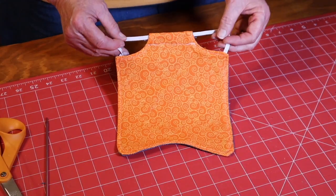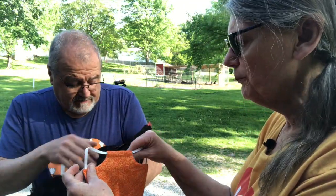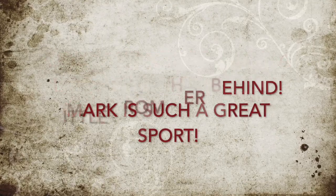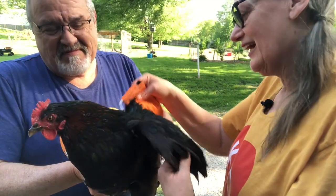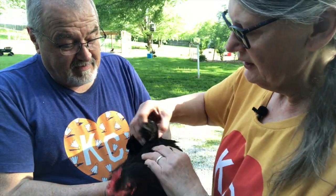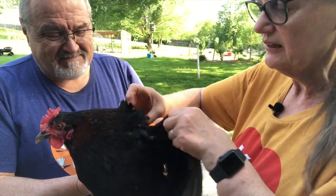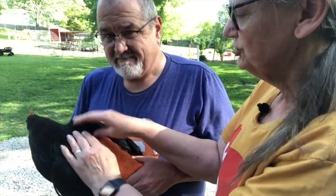That is our chicken saddle — let's see what the chicken thinks! This bare spot on her back is what we want to protect so they don't keep picking at it. Take the saddle, slide one side over a wing, then pull it over and slide the other side over the other wing — I got slimed! Pull the elastic to put the other wing in. It has a little elbow-shoulder area that needs to come out, and you can open the wing to confirm it can still open. Her back is all protected and she doesn't seem to mind it.